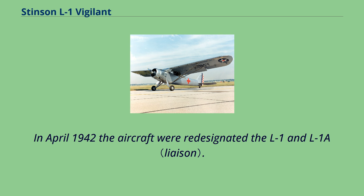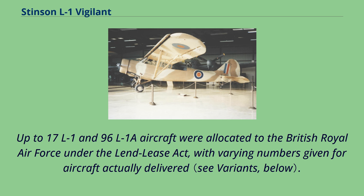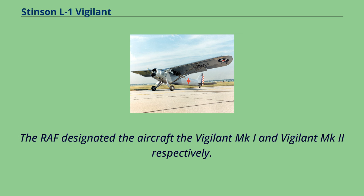In April 1942, the aircraft were re-designated the L-1 and L-1A. Up to 17 L-1 and 96 L-1A aircraft were allocated to the British Royal Air Force under the Lend-Lease Act, with varying numbers given for aircraft actually delivered. The RAF designated the aircraft the Vigilant Mk.I and Vigilant Mk.II respectively.